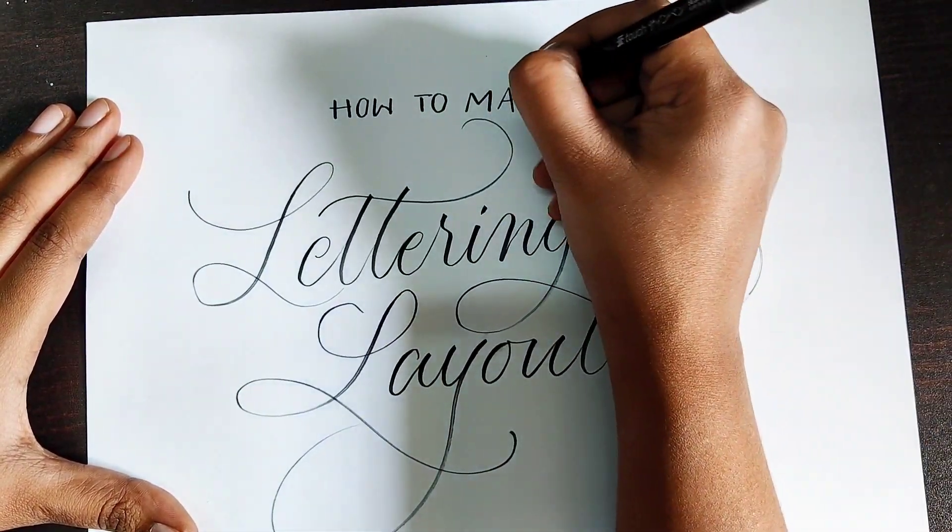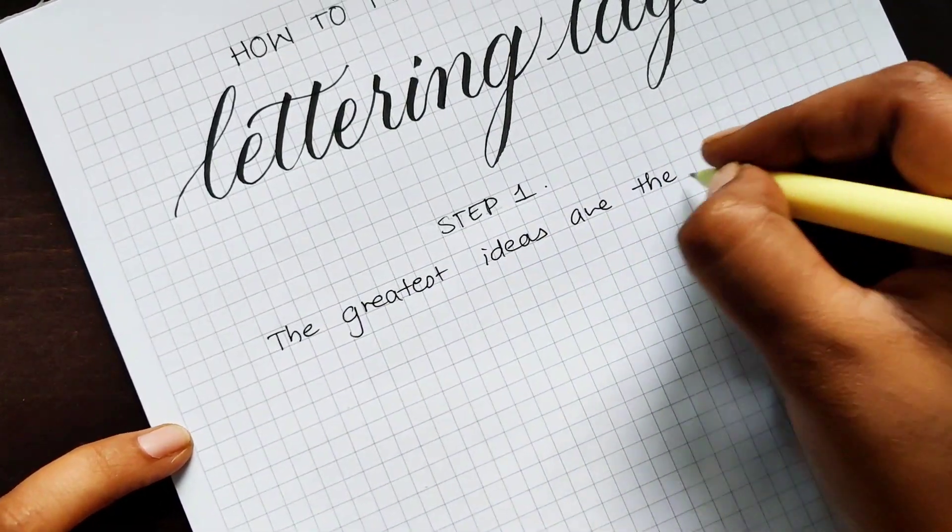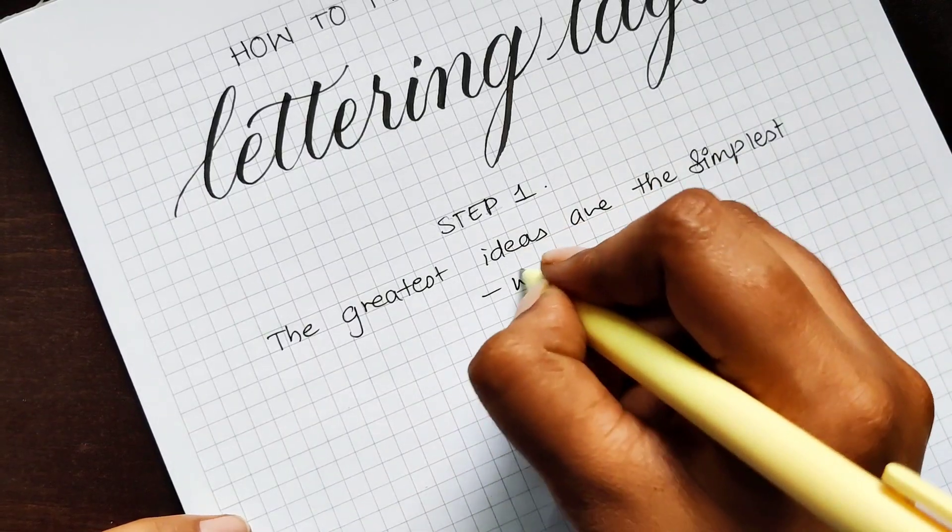Let's get started. Step 1: write down the quote and mark the important words so that you don't miss out any spellings or words in the quote while you sketch.